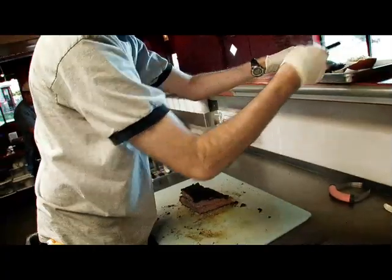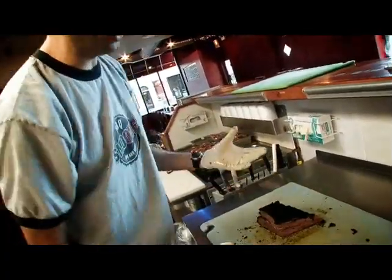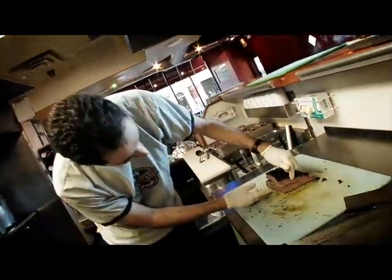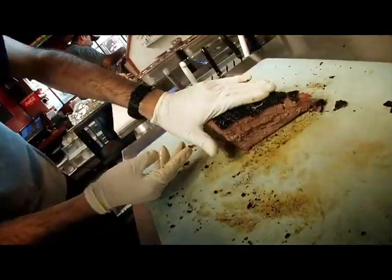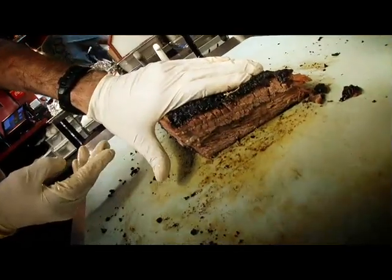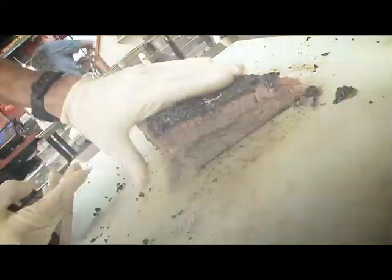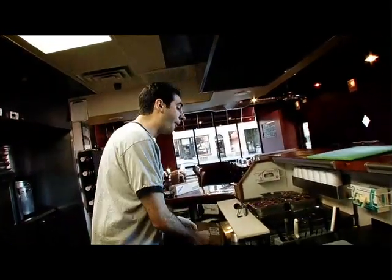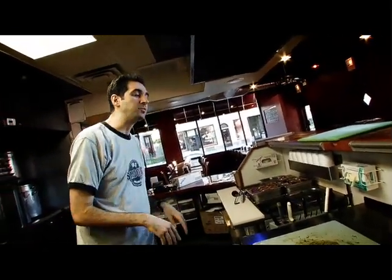The part we use for slicing is always going to be the juiciest part of the brisket. You can see all this really nice marbling here — just squeeze it and you can see the juice. Those little burnt crusty pieces? It's like meat candy.